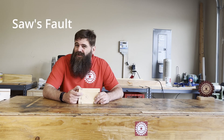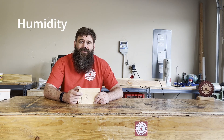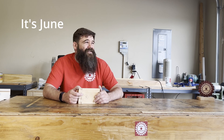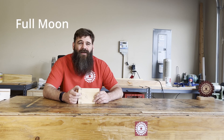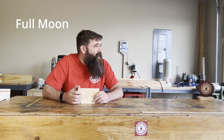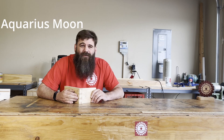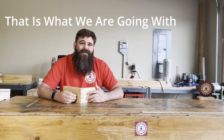Well, this cut isn't quite perfect. And I think that's mostly the saw's fault. And then also the humidity. And then also there's a little bit of this could probably be off because, you know, it's June. And the time of the day, there was a full moon. I think we're under the moon of Aquarius too, which makes this thing really, really rough. So that's what we're gonna go with.